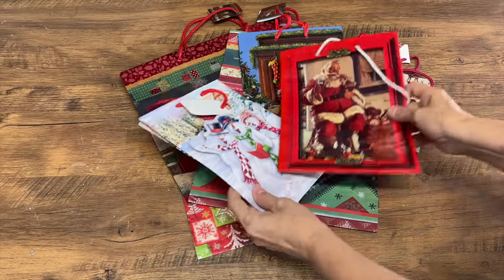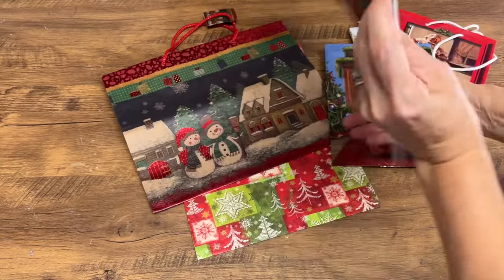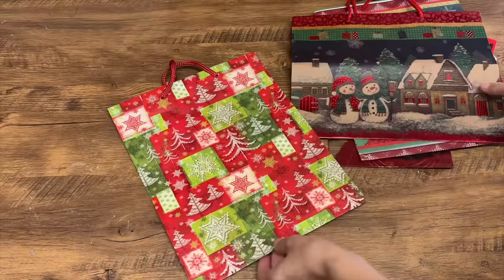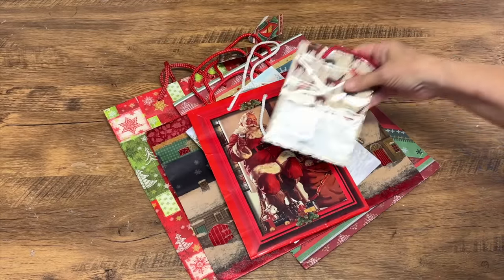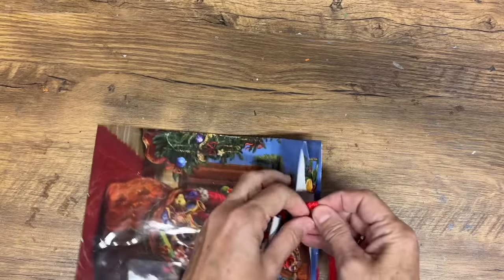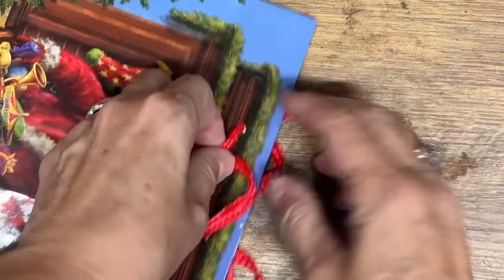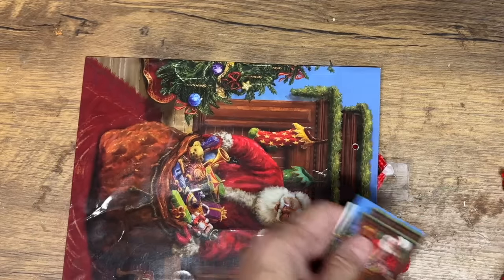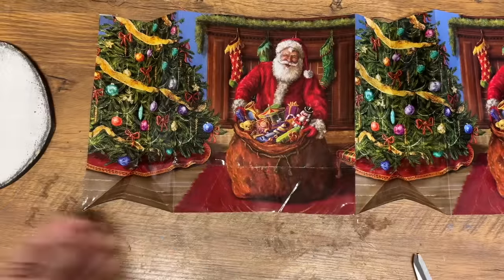I never throw out gift bags. I always save them after being given a gift, or if Christmas morning there's bags all over the place, I collect them all and repurpose them or re-gift to somebody else. Today I'm going to show you 10 ways that you can upcycle Christmas bags into things that aren't Christmas bags — something different. If your stash is just getting way too big, I've got some fantastic ideas.